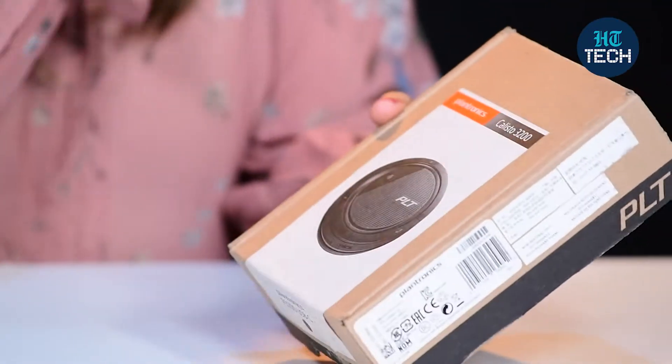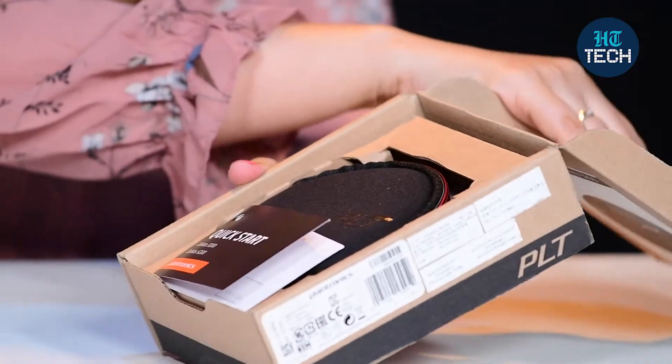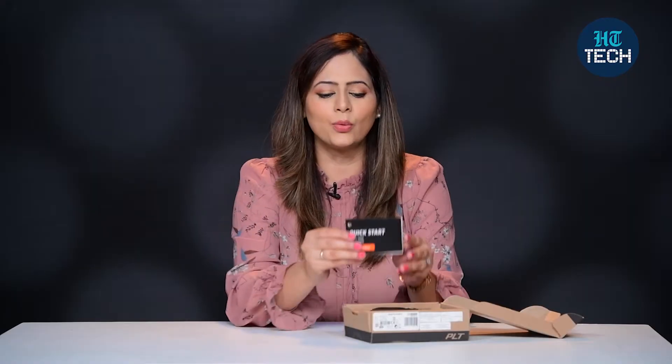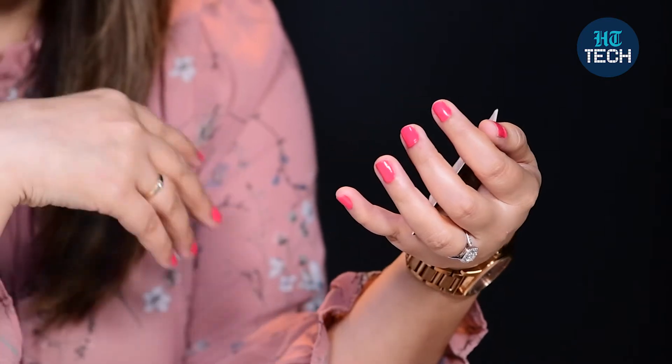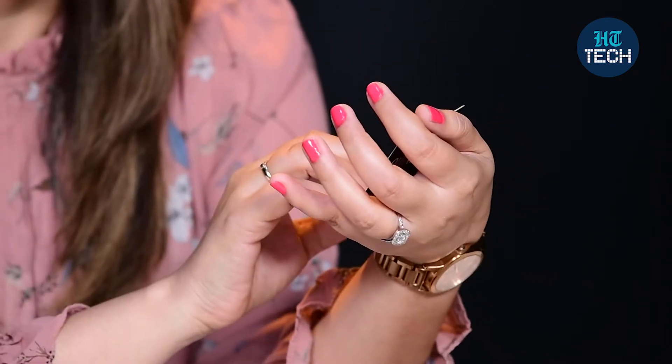This is the box. Let's open the box quickly and see how the product looks. You get a quick startup guide from the brand which talks about all the functions, how to connect this to your PC or your Mac, how you can use this, how you can charge this with your laptop, and when you want to play music, how you can pause it and then how you can exit the music mode.